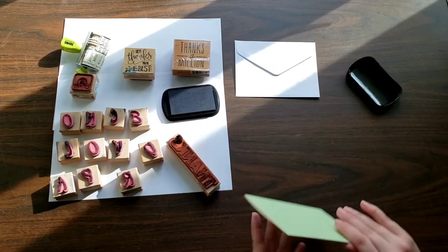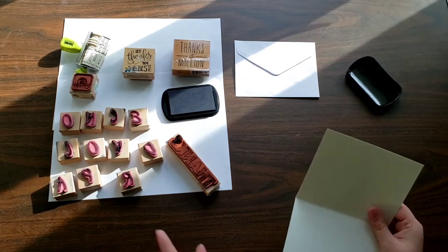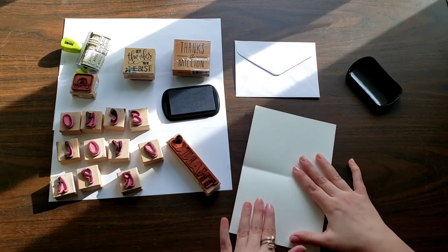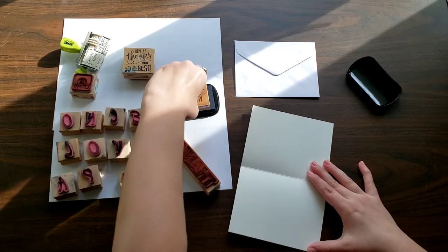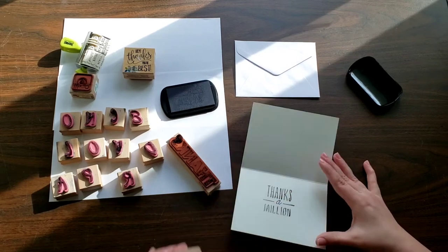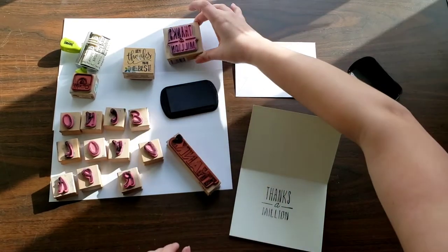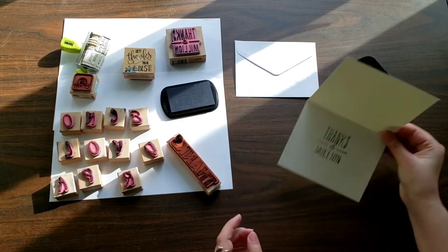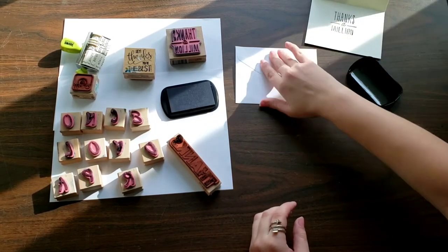I also do the same thing for thank-you cards sometimes. I have smaller letters but those are a little more tedious to use. For this I can just use my 'thanks a million' stamp — stamp it in the middle — and even just sign my name or 'Once Loved Apparel' to the card. It makes it super cute.